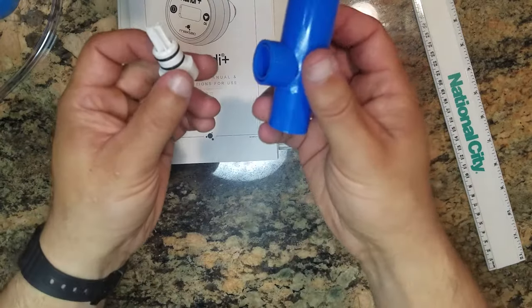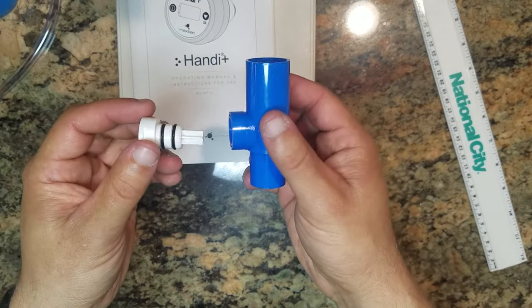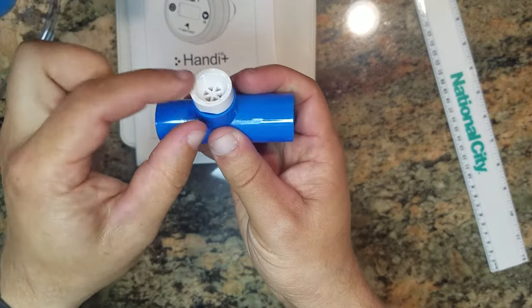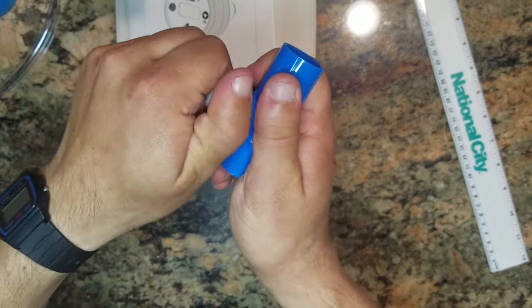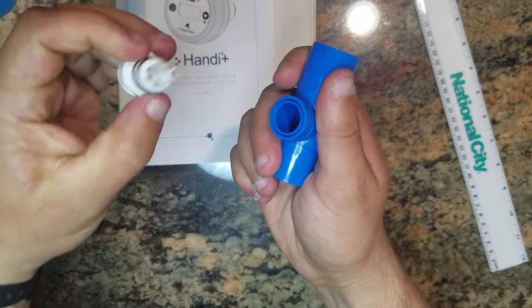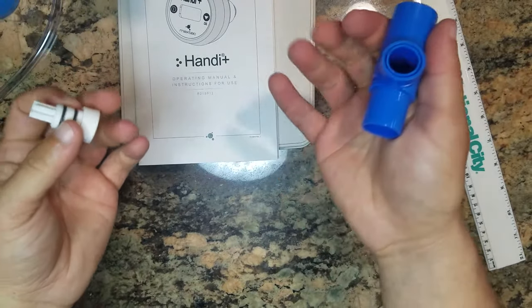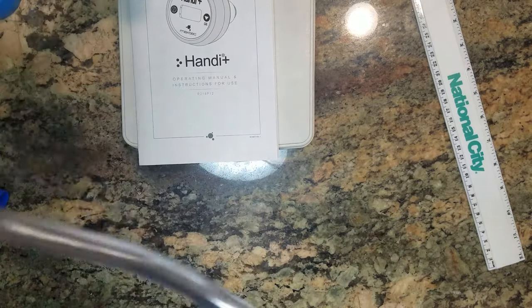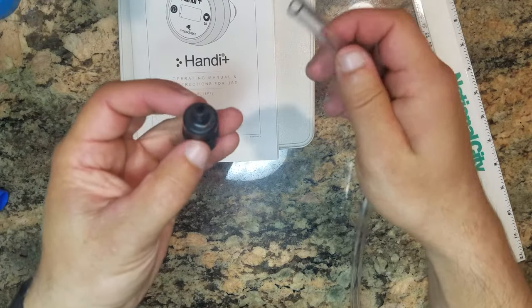So this is the T-adapter. We've also got some connections — this piece has a thread here to connect to your gas source or a calibration bottle, and then the hose is going to connect to this black piece here, and you screw these together.